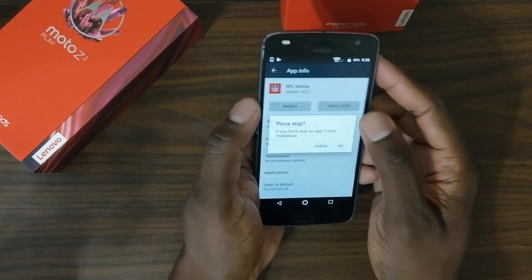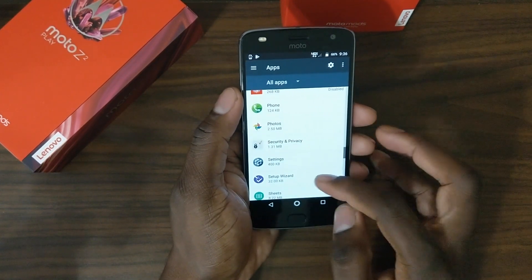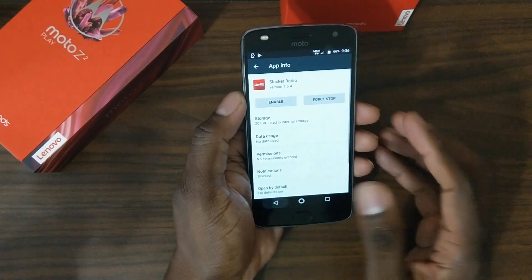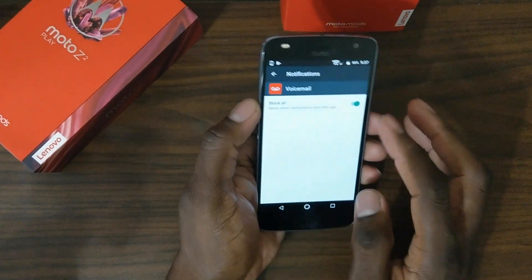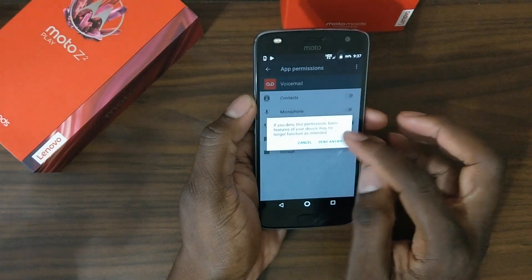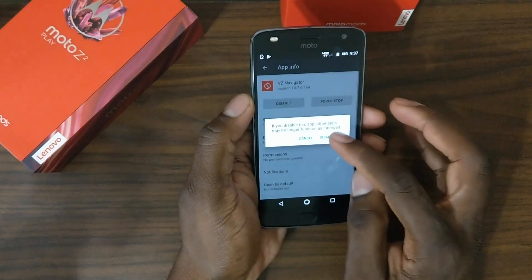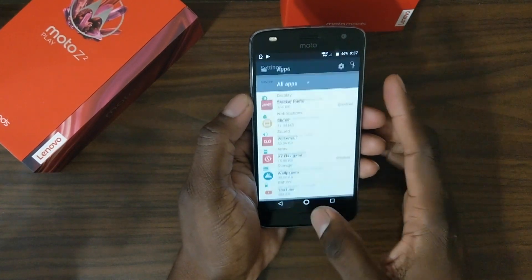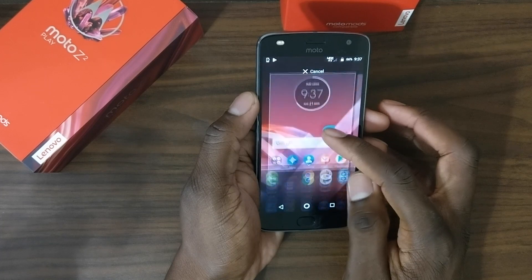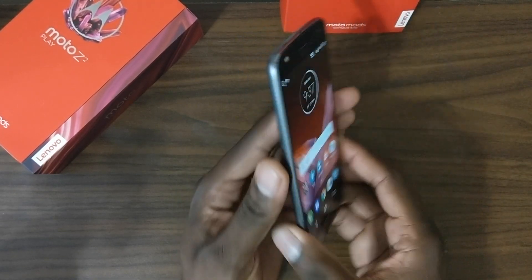This is what I do for any Verizon phone — I go in and remove any bloatware I can, or at least disable it. I won't use any of the Verizon apps. You can pick up the Verizon version at Best Buy or order directly from Motorola.com — this phone costs $408 outright. The messaging app has now disappeared — I'll replace it with my preferred messaging app.